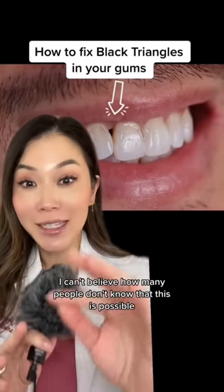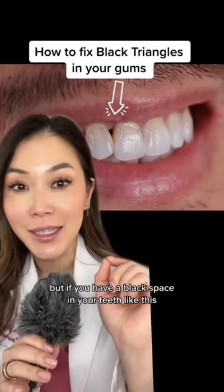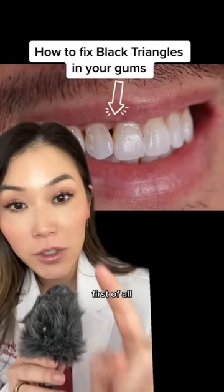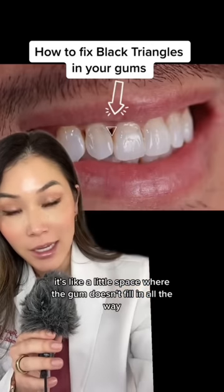I can't believe how many people don't know that this is possible, but if you have a black space in your teeth like this, it is fixable. First of all, these are called black triangles. It's like a little space where the gum doesn't fill in all the way.